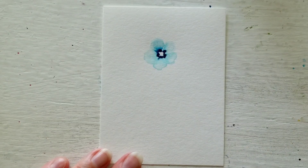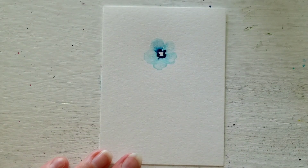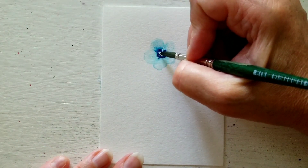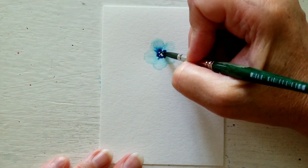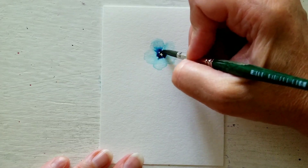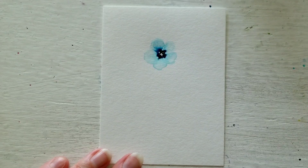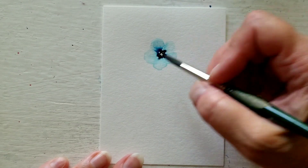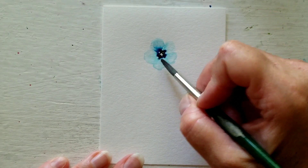So while it is still damp I go in with a bit of black, and I will only touch a little bit in the middle and in certain areas of the blue — it'll really intensify the blue and make it darker, like really powerful. You can see it bleeding; you can help it along if you want it to bleed a little.